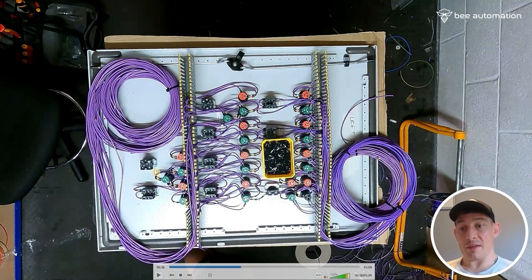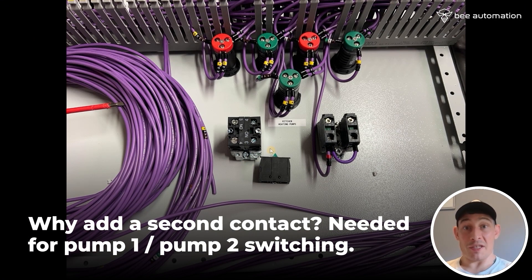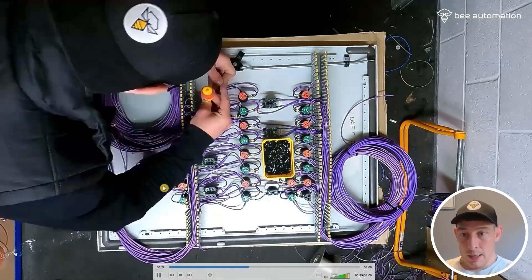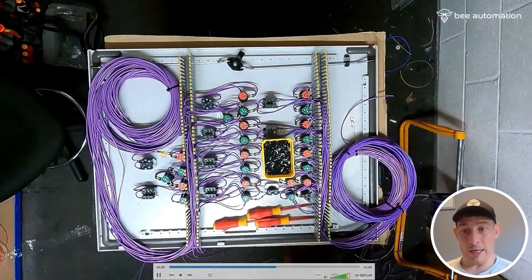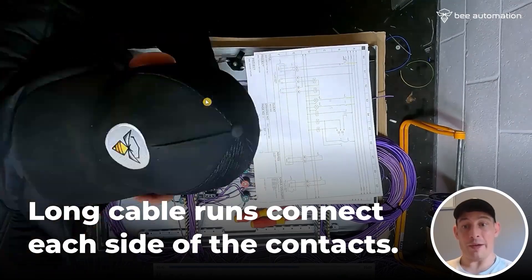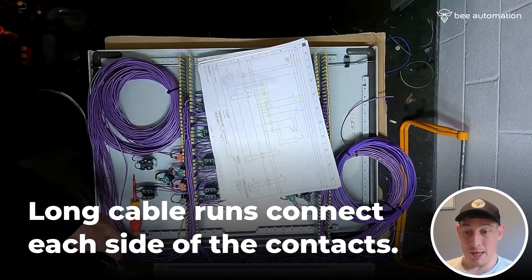You'll also notice these two-position cam switches — one, two. They originally only had one contact on them, but because it's pump one or pump two, we need a second contact on there, so I'm just adding those on here in the video. Then it's a similar thing with these contacts: you're just bringing a feed in, looping in, looping out into the next one, and then from here on out it's just long cables going into the other side of the contacts on the three-position and two-position switches.